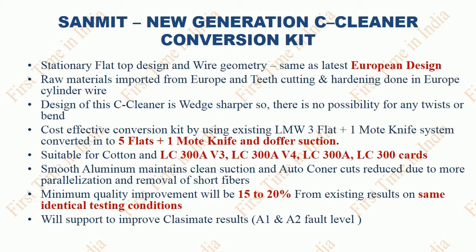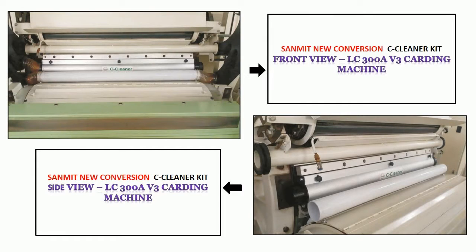Smooth aluminum maintains clean suction. Auto Kona cuts are reduced due to more parallelization and removal of short fibers. After installing Sanmit conversion kit, minimum quality improvement will be 10–20% from existing results on the same identical testing conditions. New C Cleaner Conversion will support improvement of Classimate results A1 and A2 fault levels. Picture of Sanmit New Generation C Cleaner Conversion Kit fitted in LC300A V3 carding machine.